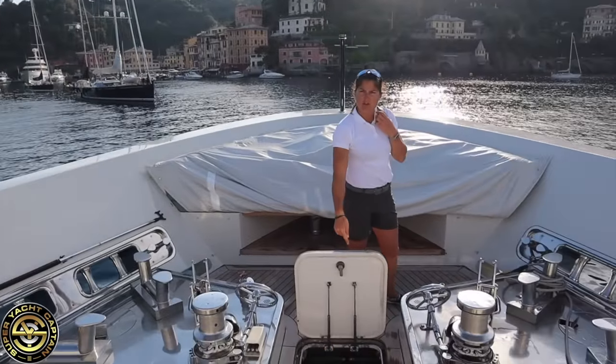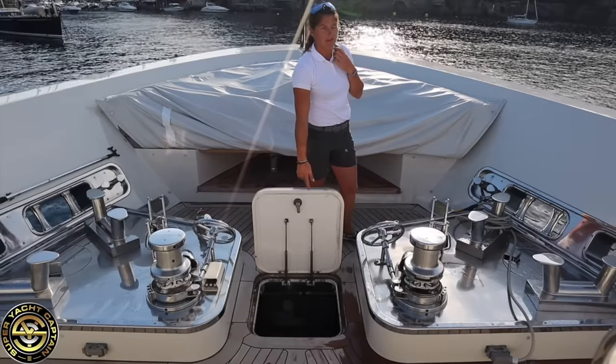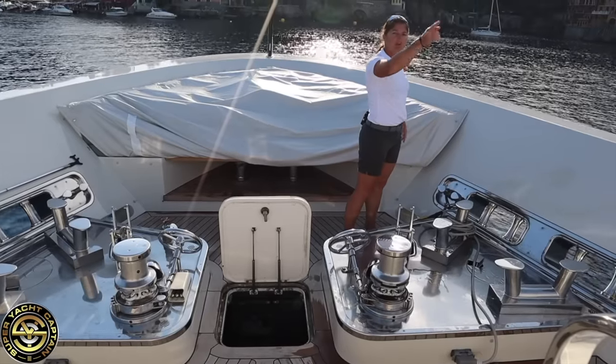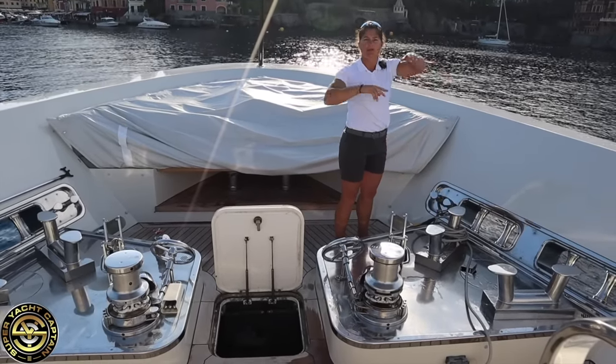Now I have visibility on the chain if I need it. I can see how much tackle we still have in the chain locker and I can see what's happening. I'm staying on starboard because the Captain is on port side, so that I can have visibility where he doesn't. Jason is on the stern to have visibility for him as well. So the three of us together, we can see all around the boat.